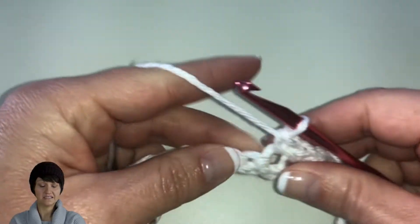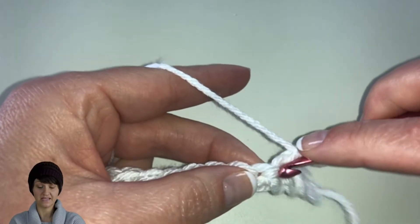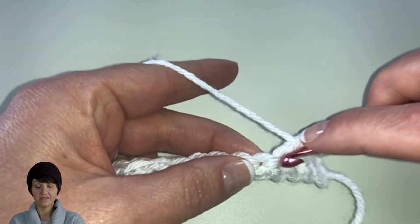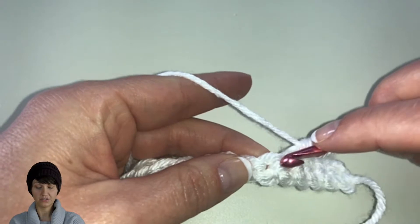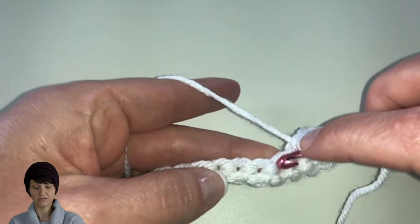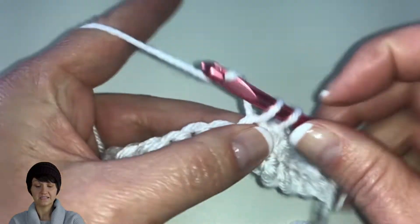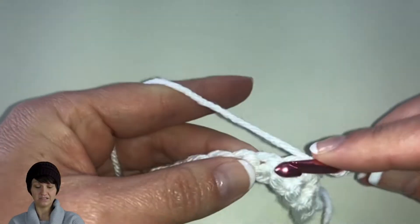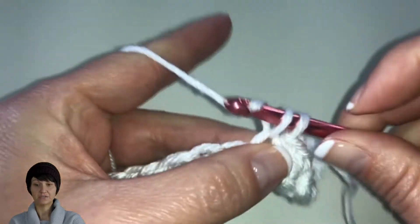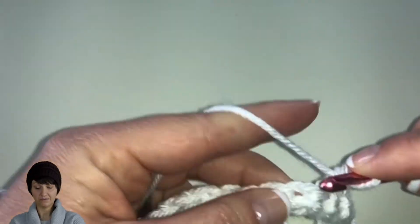Here we're going to just do single crochets across each stitch. I do have some basic videos on my YouTube channel created four years ago that you can go back and look at. Just go ahead and follow your back ridge — you can see how it bumps over. Each back ridge bumps and guides you into the next stitch so you're not missing any. It is a good habit to count your stitches after you finish a row to make sure you have the total of 36.